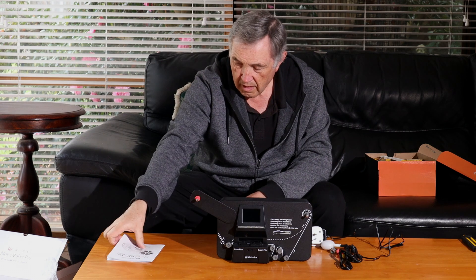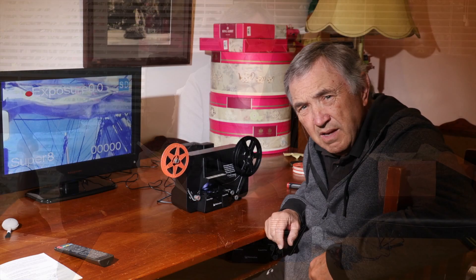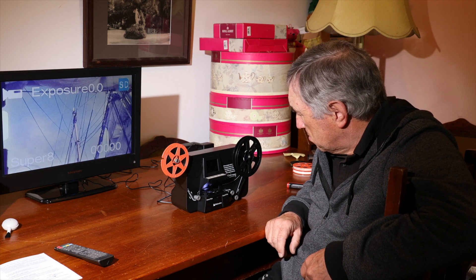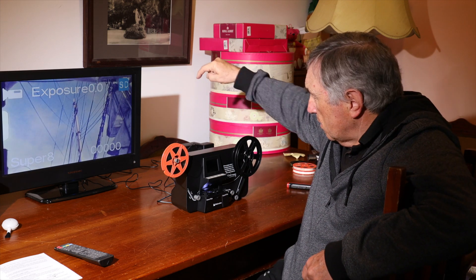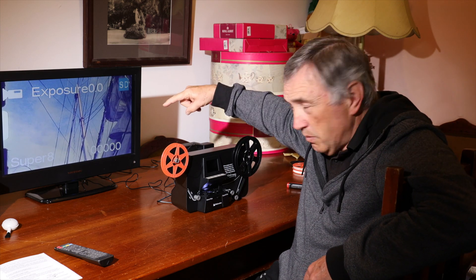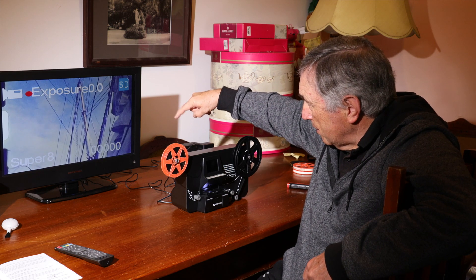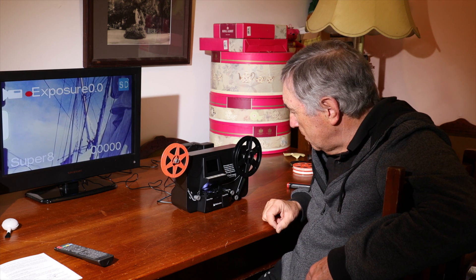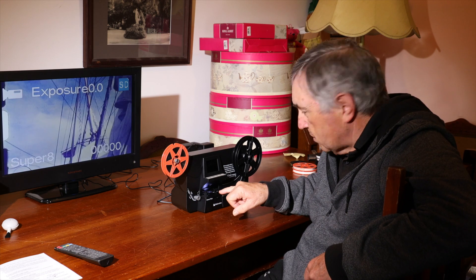The box also includes a little cleaner puffer brush and a manual. After reading the manual and setting it up - which was pretty straightforward - here it is in action. I've got it plugged into a television so rather than using the small screen you can actually see what you're recording. At the moment there's a 1970s sailing ship film going through, being scanned frame by frame.